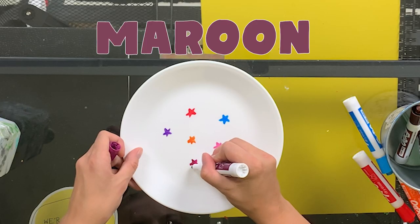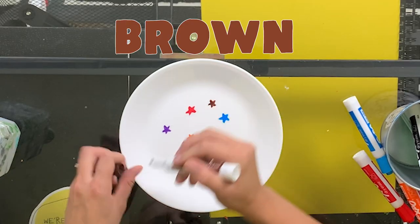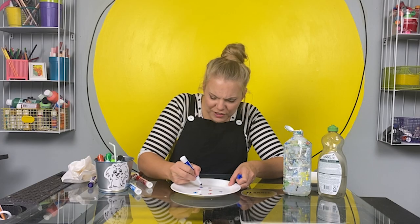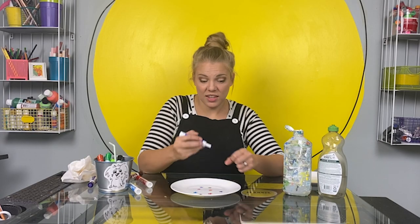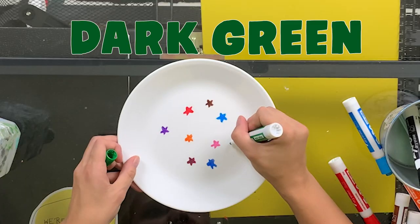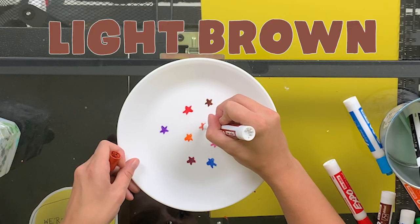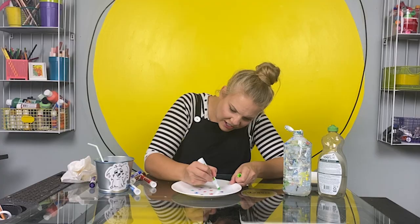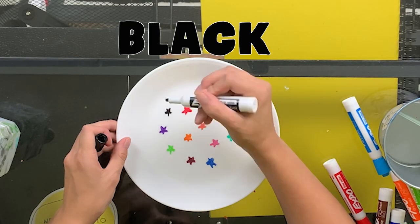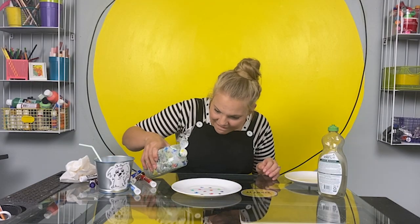Maroon? Brown. Dark blue. I wonder if different color inks will work better than some of the other colors — this is turning into a good experiment. Dark green. Light brown. Light green. Black. All right, let's try it!